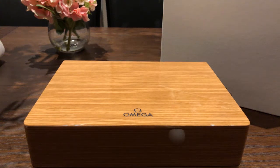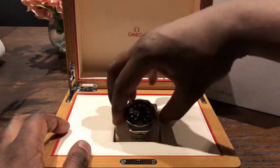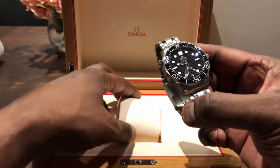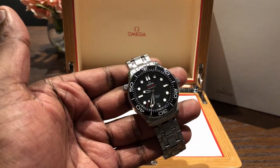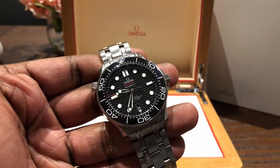Hey guys, it's JCB, thanks for stopping by. I just wanted to give you a short two-month update — two months of ownership thoughts on the Omega Seamaster Professional. It's a great watch, spoiler alert, love it, it's fantastic. I thought I'd give you some thoughts on a couple of things I like about it and a couple of things I don't, because it's a great watch but it's not perfect.